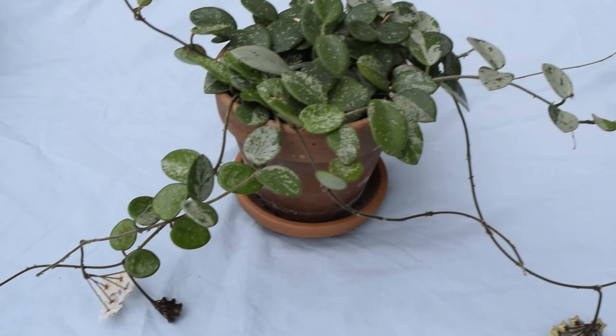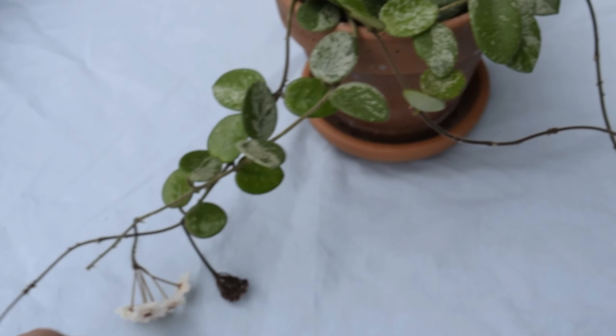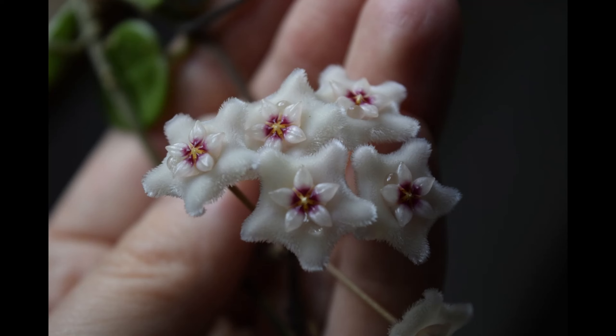But first let me show you the wonderful flowers that are blooming on this plant. There's about three or four bunches and this one here is the biggest one we've had so far. Here's a quick close-up of that one.